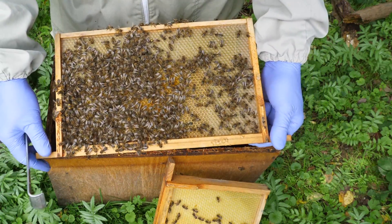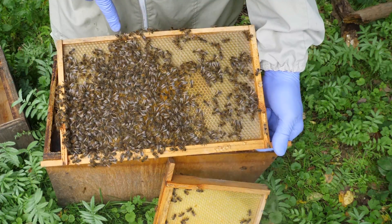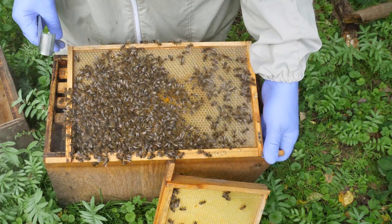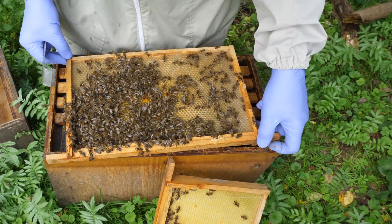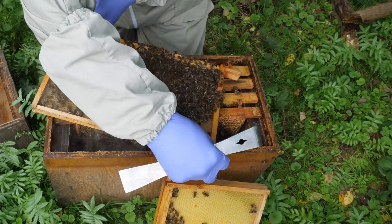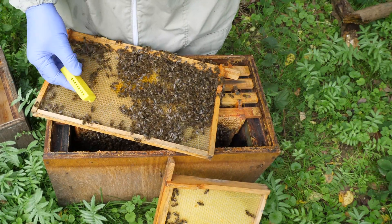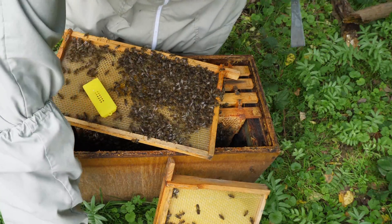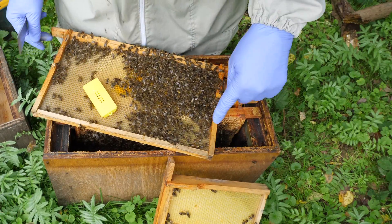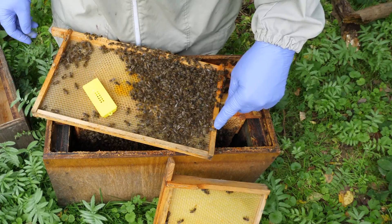So here's our queen — she has a nice yellow dot on her, which signifies that she's a queen from this year. Now that we've got our queen, let's turn around so I can show you. We need to prepare ourselves: get our cage, move the smoker out of the way so we don't disturb them too much.